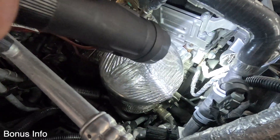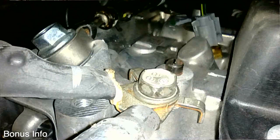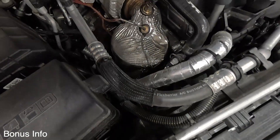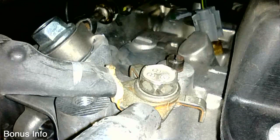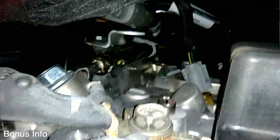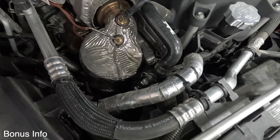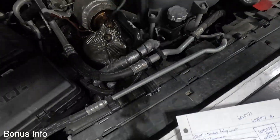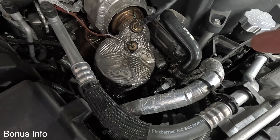Let's talk about this ground. You can see where those two grounds come together — that is a ground that gave me some grief. I had a bunch of codes popping up, U codes and starter relay issues, and it came down to that ground. The threads were not threaded all the way through the front cover, so that bolt was just shy of being tight and allowed those grounds to rattle around just enough to cause issues. I have not had any issues since then. If you're getting U codes in your truck, that's one area to definitely check out.